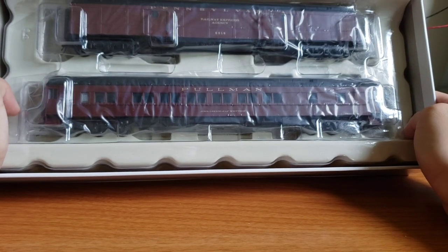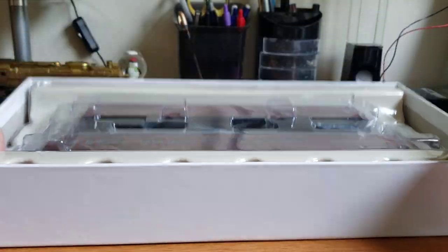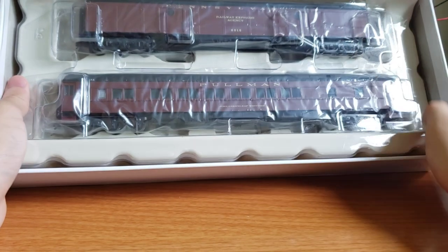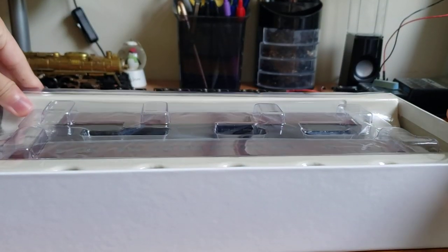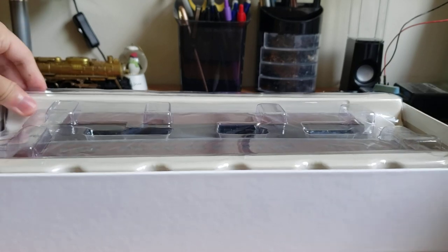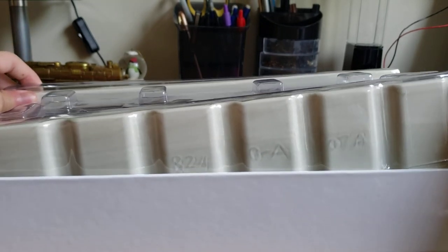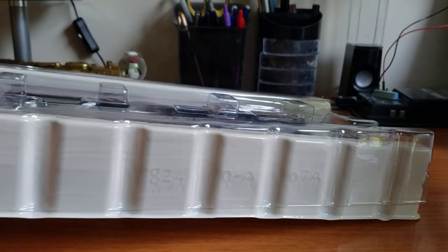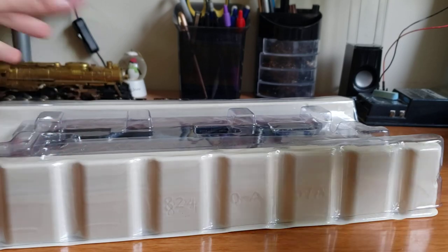Wow, they look pretty good. There's no foam packaging of any sort — it's just hard plastic, which I'm not the most confident in, because it doesn't really provide much protection against shaking while in transit. But anyway, we'll take this out.